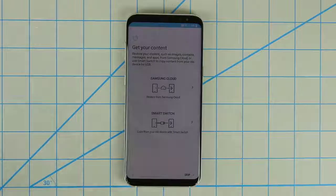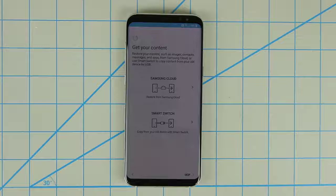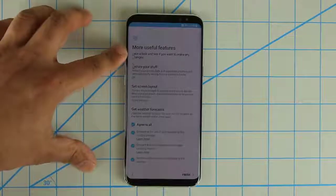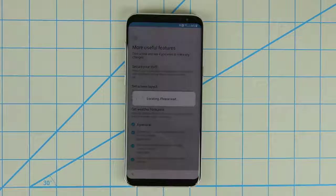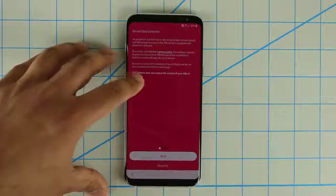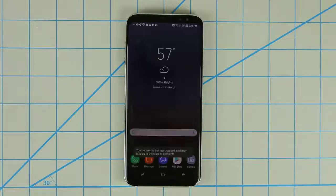Let's click Finish. They want you to set some things up — secure your stuff, set the screen layout, and agree to weather forecast terms. Click Finish, it's locating — and there we go. Also, you'll want to agree to device data collection from T-Mobile. I'm going to disagree to that, close it — and there we go, there's the Samsung Galaxy S8 in its full glory.